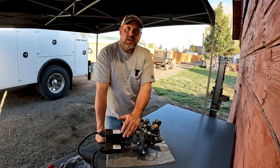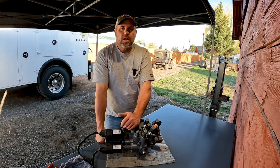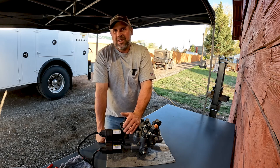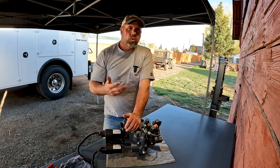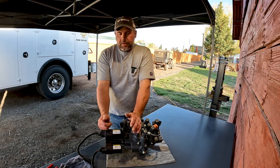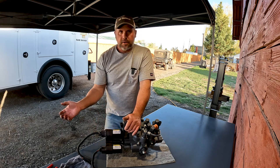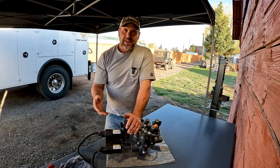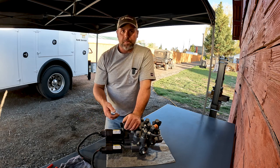Earlier this week I was doing an actuator on a control valve that was stuck. I'm going to show you a quick tip — if you ever run into that situation, this might help you get the actuator off. I'd say probably one out of every 20 actuators I do actually get stuck. I've seen guys try to cut the actuator in half or pull the whole gear section out and manually run the gear in, but 99.9% of the time I've got a better, easier way.